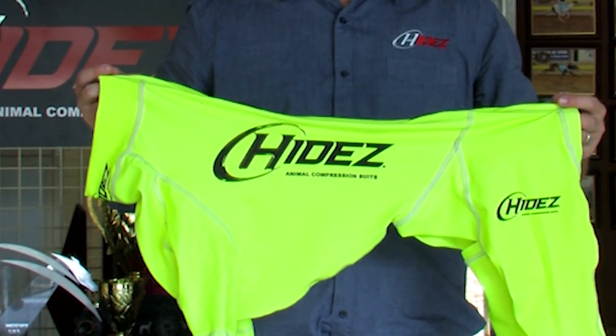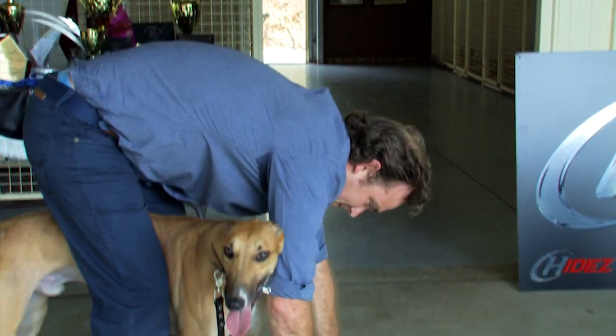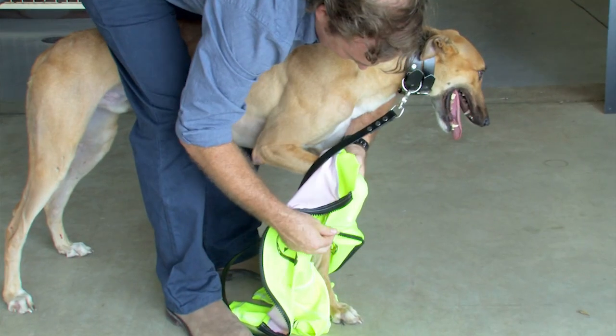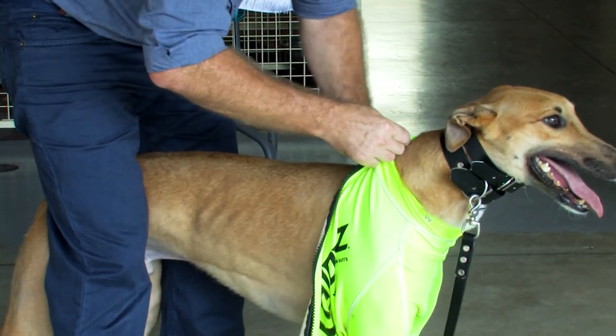The Hydes Performance Greyhound suit — let me show you how easy it is to fit. I start by fitting one front leg, then the other. Of course, being careful of the dewclaws. I close the zipper slightly to hold the suit in place.